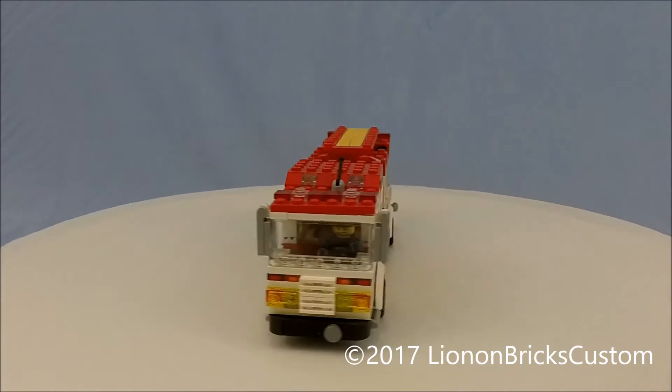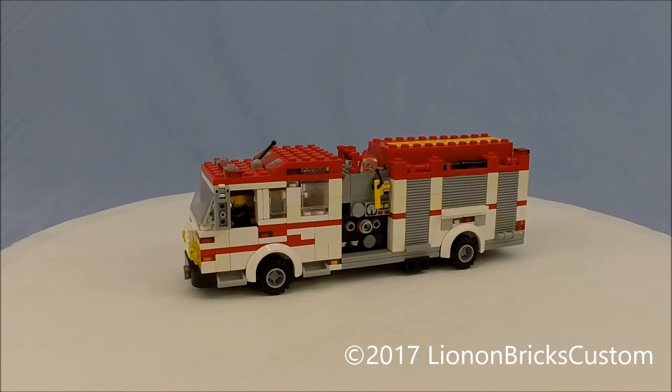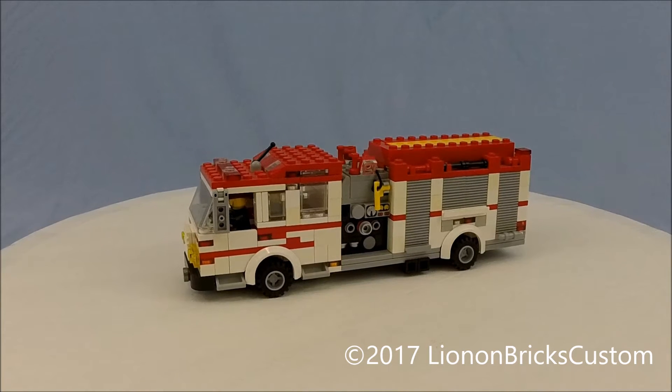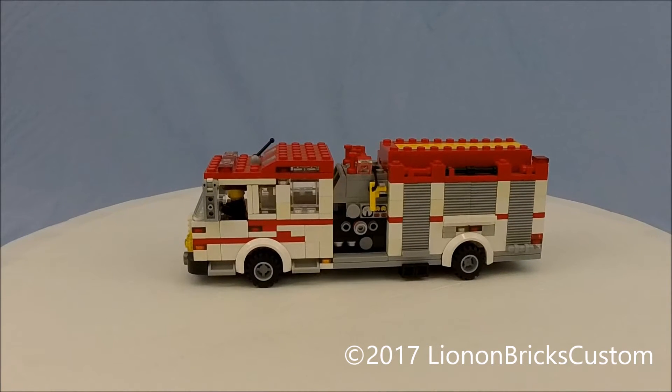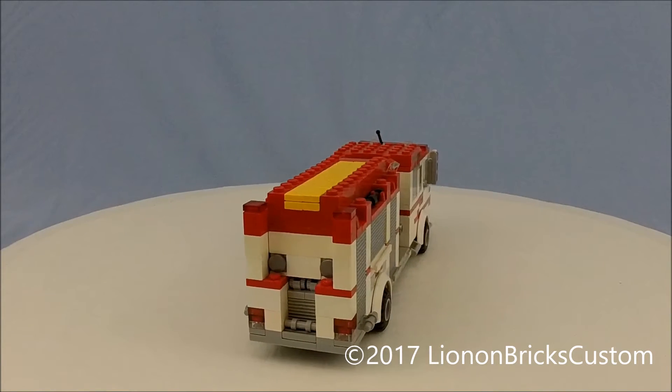A build that I basically almost copied was one by a builder named Nathan Larson — I think that's Nathan Larson — creator of the Lego Regional Fire Authority. It's a really amazing rig, Engine 7.